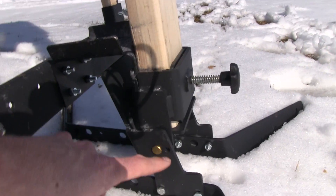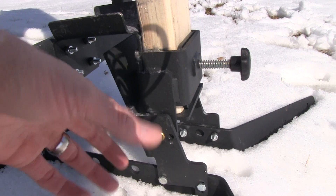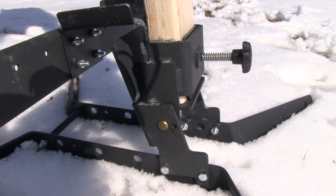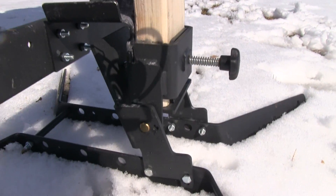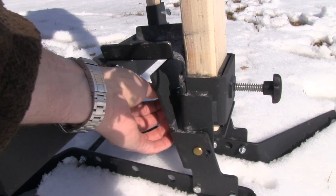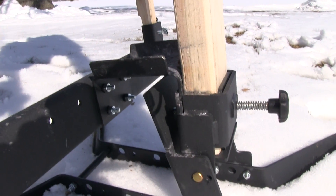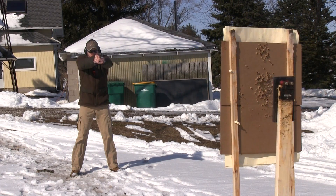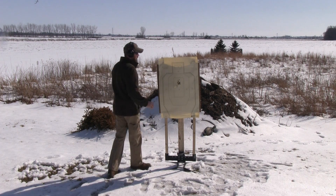Another thing you can do: there's a pinhole right here — you put this pin in and it locks in place, and now the target is locked in the upright position. It won't fall over no matter how many times you hit it. You take that pin out, like I have it now, and that allows it to pivot. This screw again adjusts how easily it falls over. I can turn it all the way out, let it lean forward, and it won't fall over at all even without the pin in.